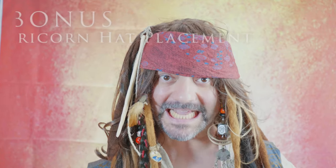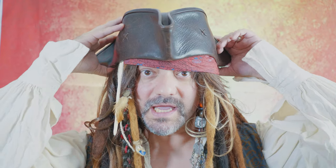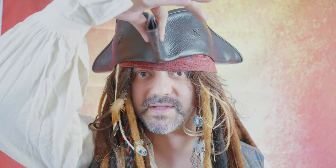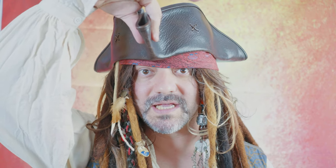As a bonus, I'm going to show you how to wear your hat exactly like Johnny does in the movies. Put your hat on and make sure the front tip is slightly off center to the right, just a little bit. And this is exactly like Johnny uses it in the movies.